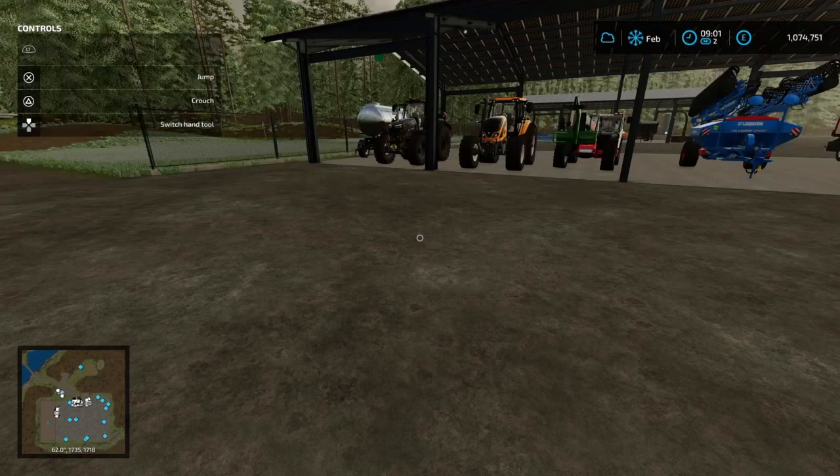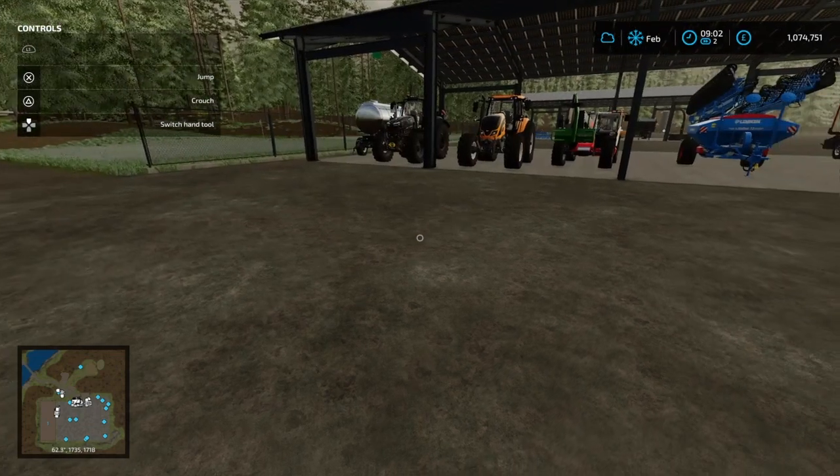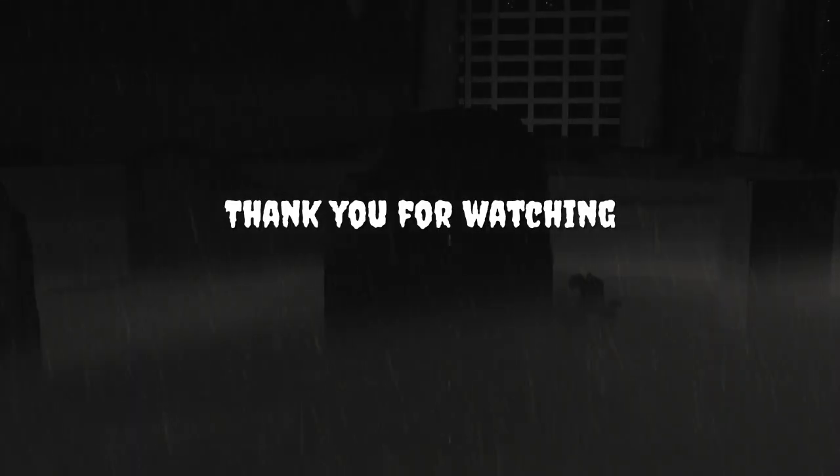You out there in YouTuber land, I'm going to end it right here. Thank you for being part of this journey. I'm going to end it right here — I'm out. Peace!